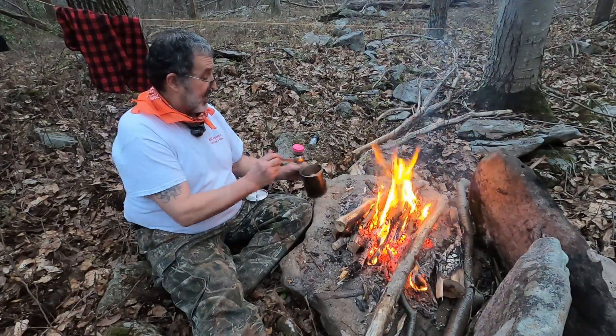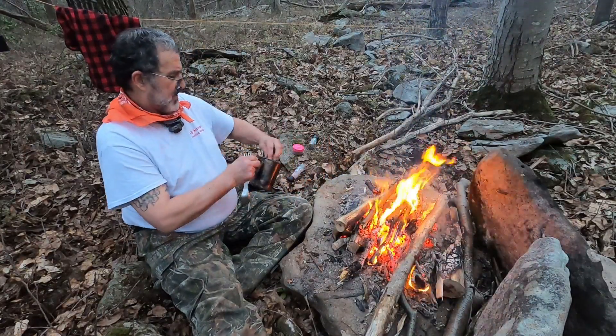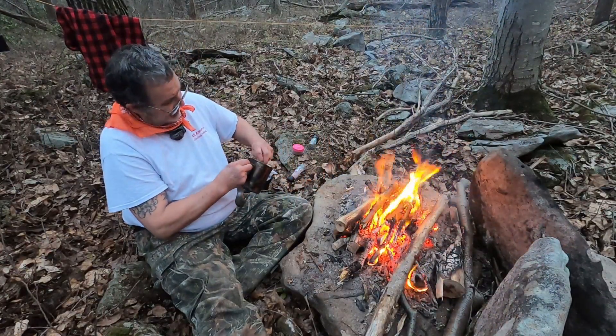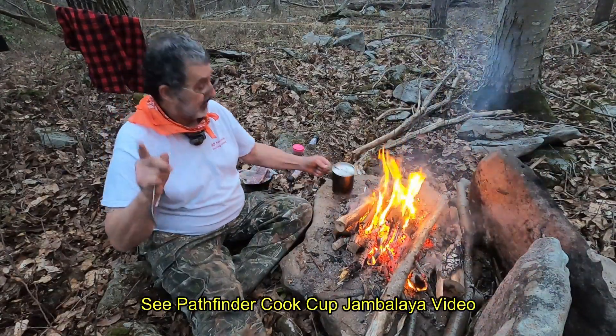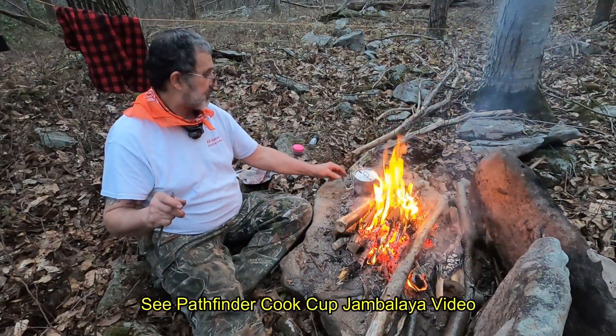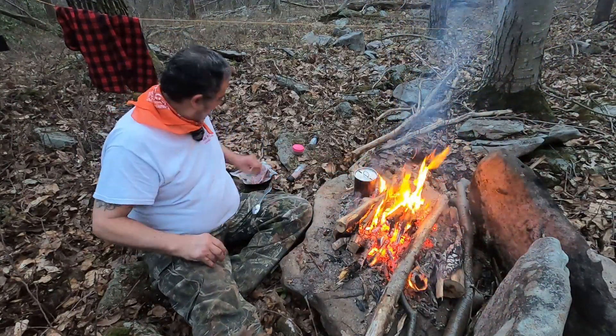It's hot enough by the fire — I can just stick it right there and rotate the canteen cup like I did last night for the jambalaya. That's going to get hot, so I'm going to have to get my fish mouth spreader.